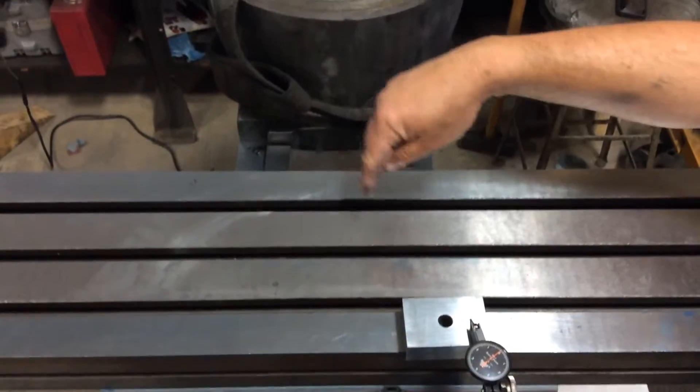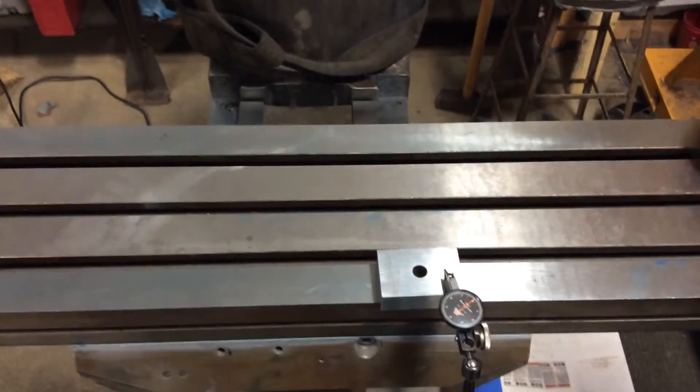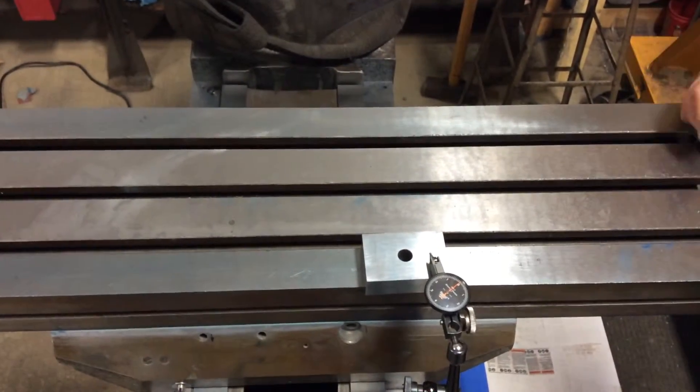From corner to corner is 12 inches. The width of the ways is nine inches. That's well within tolerance for this type of machine.